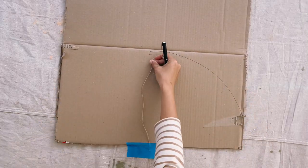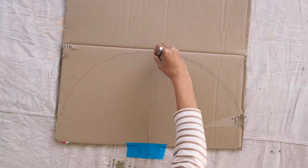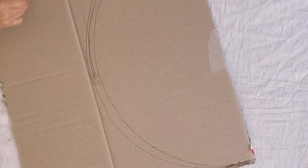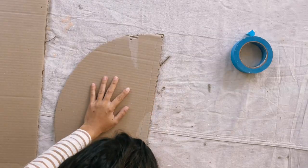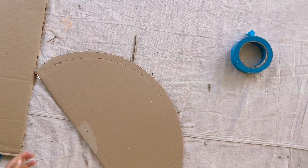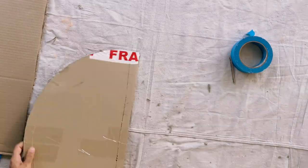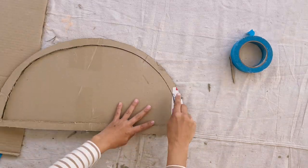The first thing I did was create two matching semi-circles out of cardboard. I used a very simple pencil and string method to do this, and then I used a Stanley knife to cut them both out. Once I had the two semi-circles, I used a Stanley knife to cut out the inside of one of them to create a frame about two and a half centimeters or one inch wide. You should end up with two matching pieces — one is a frame and one is like the backing of the frame.